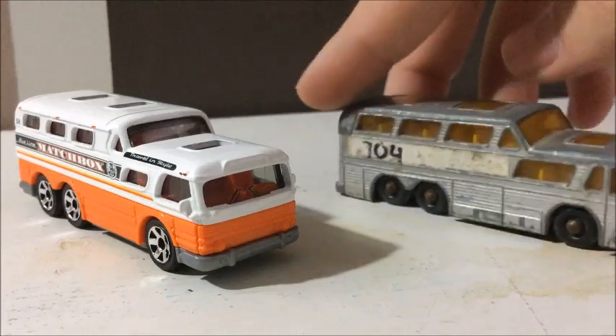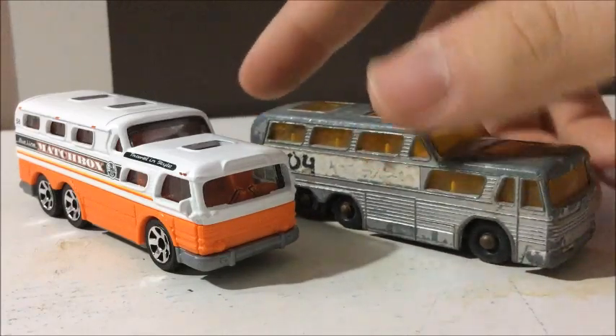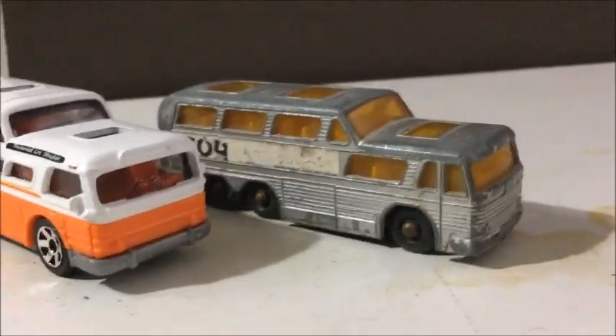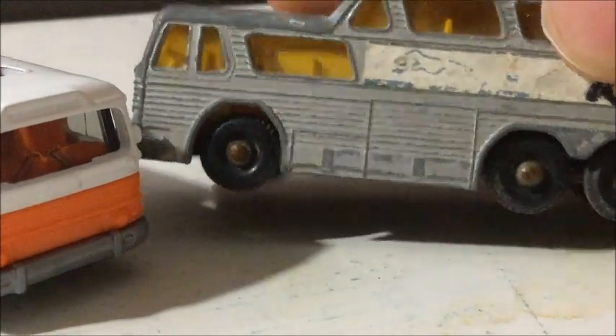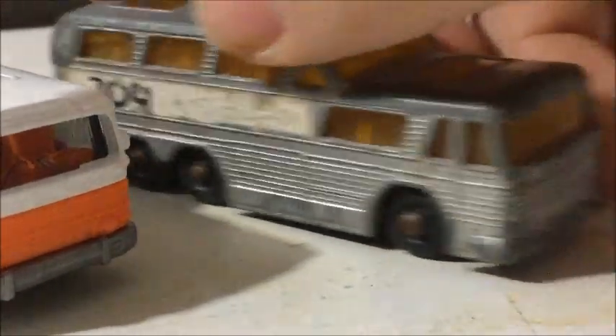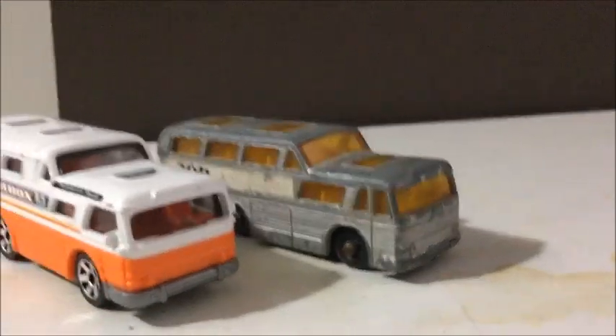The older version actually has the luggage compartments on the side, which if you look you can see them right there. You can see the luggage compartments open up for people to put their stuff in and whatever else. So that is the older version.